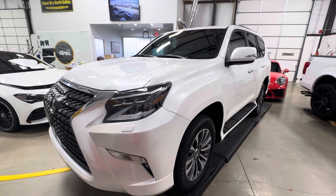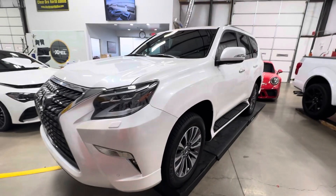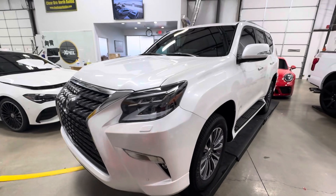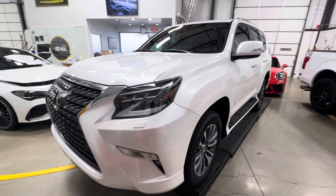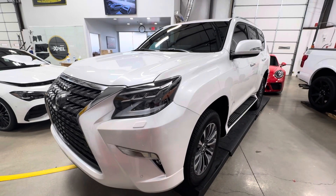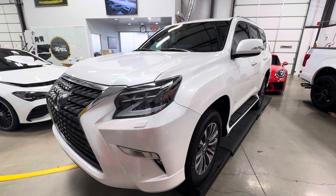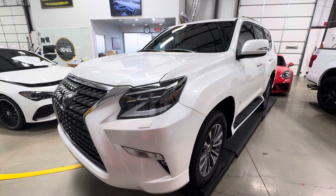PPF is the best product for your car unless you were to just park it and never drive it. This allows you to do normal wear and tear without damaging the original paint. Fully guaranteed in writing with Xpel — our installation guarantee is for the life that you own the car, in writing as well. I'm Brent, Clear Bra North Dallas. 940-703-8301 or 214-414-3809. Clearbrownorthdallas.com — thanks for watching.